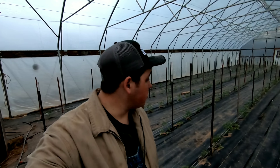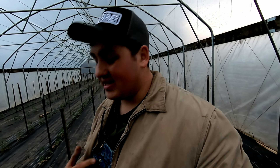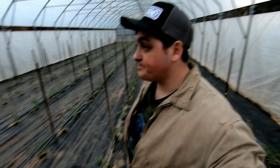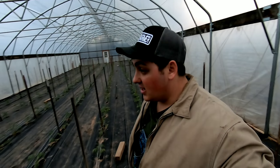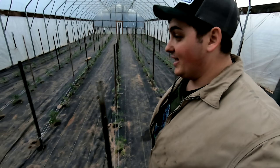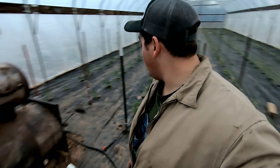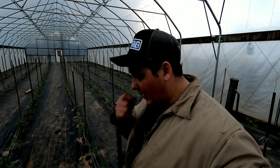So we just got done staking the tomatoes — they're staked now, super simple. Got it done. It is about 7:15. The time has changed so we have an hour more to work in the evenings, which means we get a lot more stuff done. Now I'm going to go ahead and start the wood stove, get it going for the night. I've got to continue waking up — it's supposed to get down to 37 tonight, so I'm going to wake up a few more times.